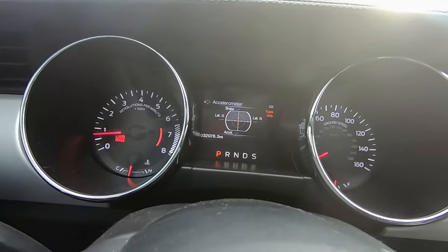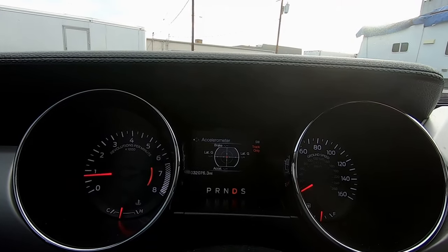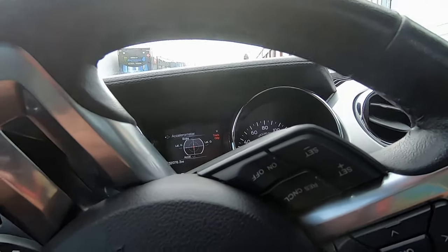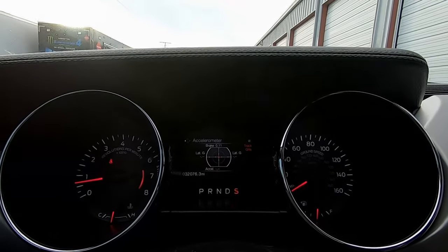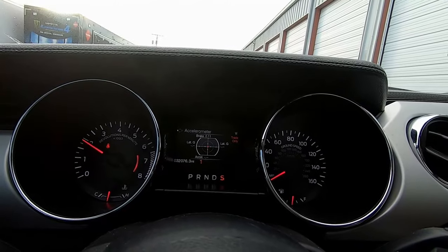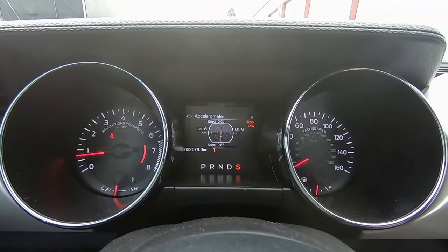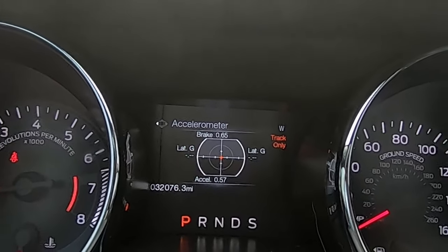I cleared it out, doing a quick small pull in a straight area. I put it in Sport mode and clicked it into first. That was a quick little launch — 0.57g, exactly the same as before, and 0.65g for braking because I stopped fast. Pretty much her car accelerates exactly the same as I showed earlier.